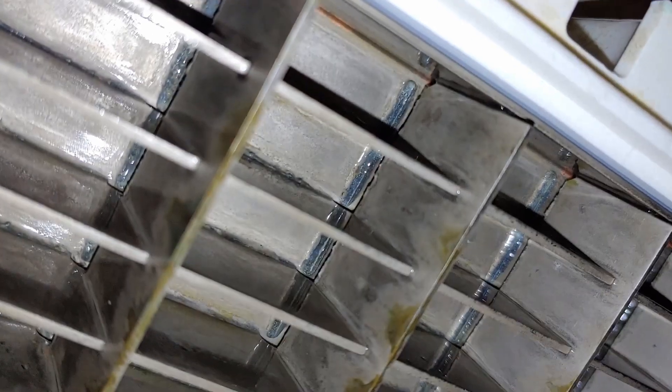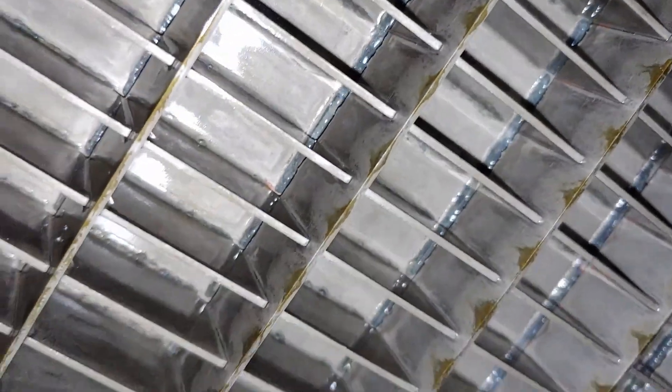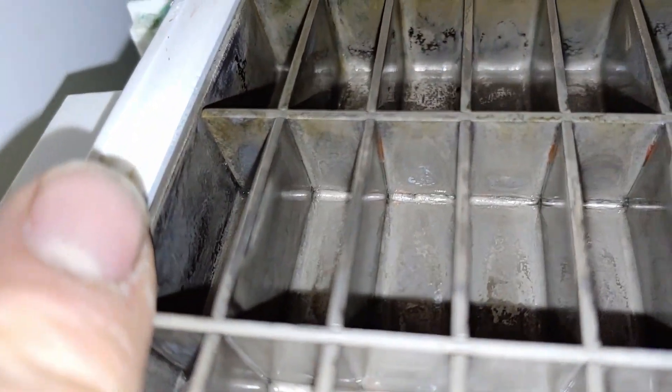As you get further in this direction, they stick further and further out. And if you look back in there, you can see that it's actually broke off of the evaporator. Unfortunately, it looks like the evaporator might be shot on this thing. Up in this corner it's still attached — you can see right along that inside edge, it's still attached.